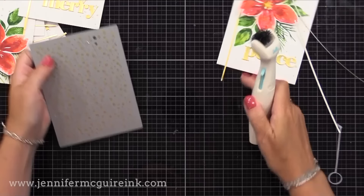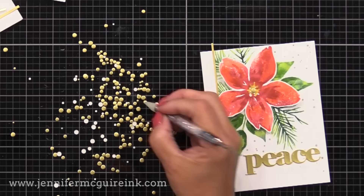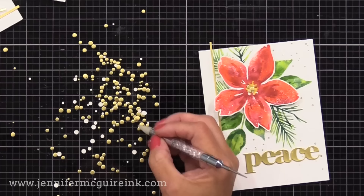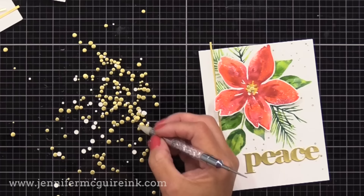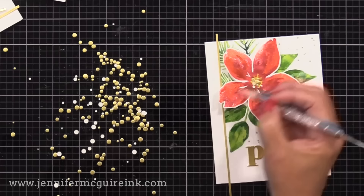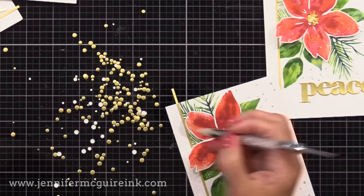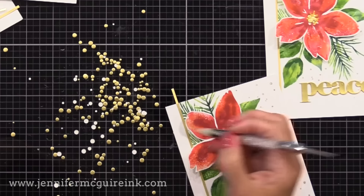Next I'm using an older Hero Arts confetti circle die — I think it's discontinued — but it just cuts tiny little circle die cuts. There are a lot of dies out there that make little circle die cuts. I like to use these as accents — you could definitely use pearls or gems, but these are flat. I die cut from gold metallic cardstock and they're great to glue a cluster of them at the center of this flower, so it adds that shine without the bulk. It's also a good way to save a little cash because I'm using paper for embellishments instead of actually buying gold gems or pearls. Look at your dies — a lot of die sets have little circles or dots that are great as accents.